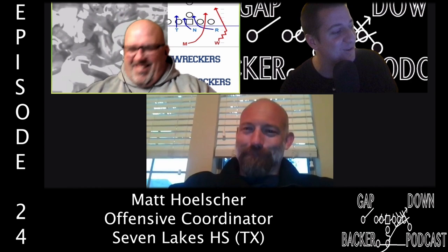Welcome to another episode of the Gap Down Backer Podcast. We have a special guest and a special co-host today. Our co-host is Coach Matt Bartley, the offensive line coach at Xenia High School, and host of the Game Wreckers and Slobden Knockers podcast.